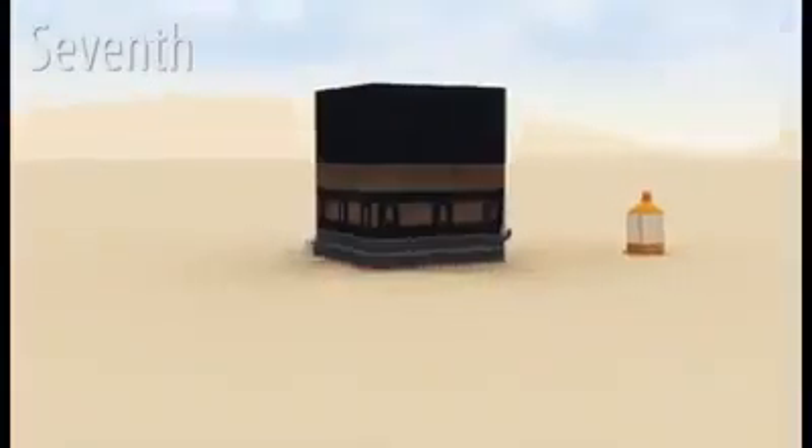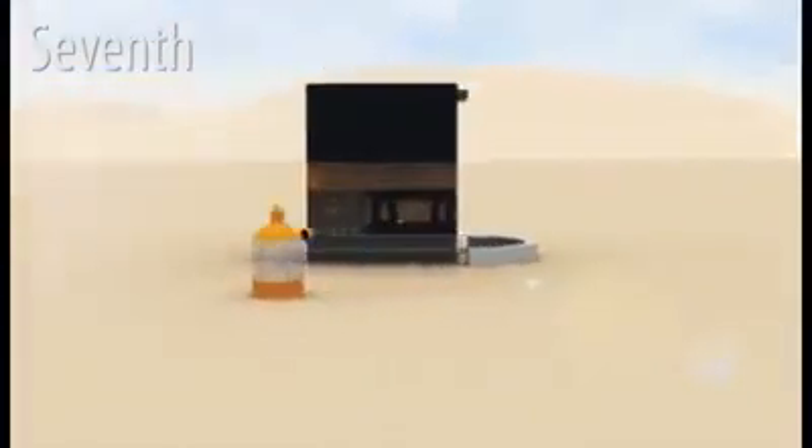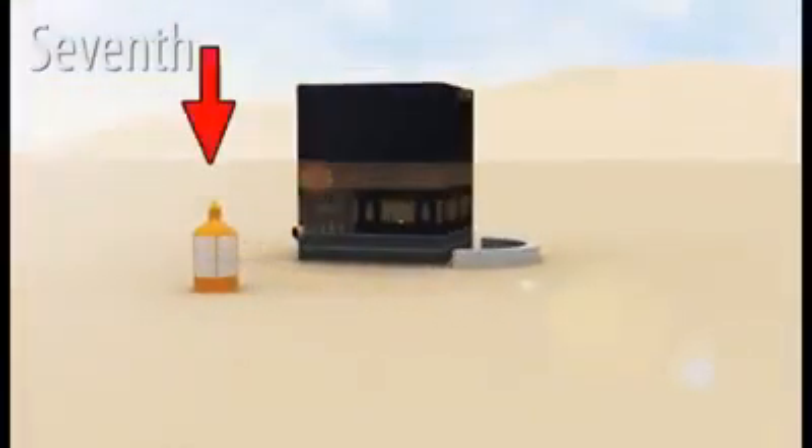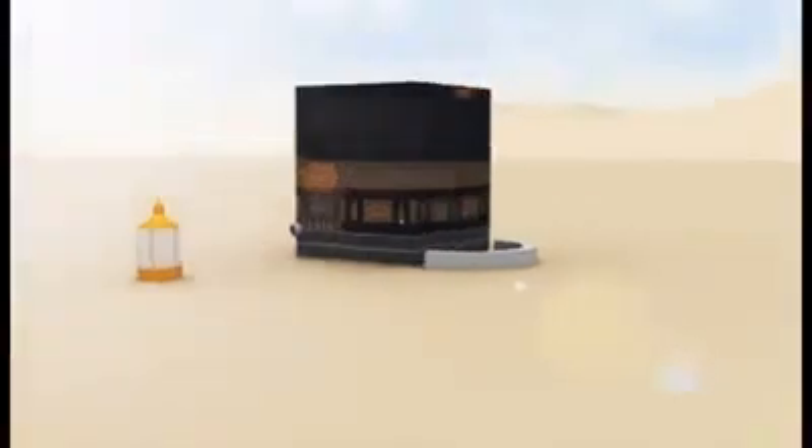Seventh, after completing the seven rounds of tawaf, go behind the station of Ibrahim alayhi salam and pray two raka'at. Recite Surat Al-Kafirun in the first raka'ah and Surat Al-Ikhlas in the second. Afterwards, go to the Zamzam taps and drink Zamzam water. That is the end of tawaf.